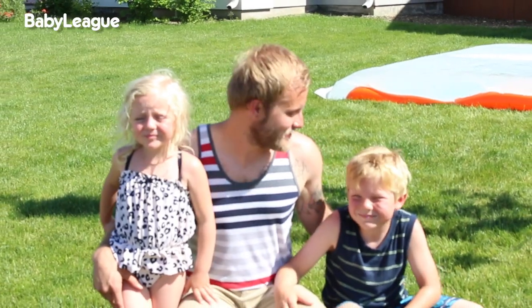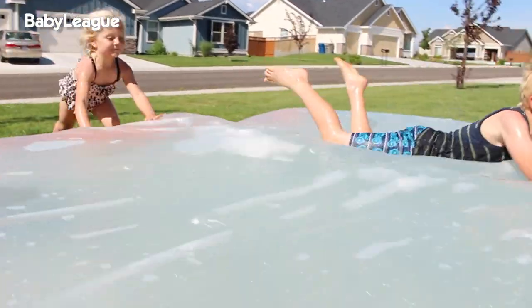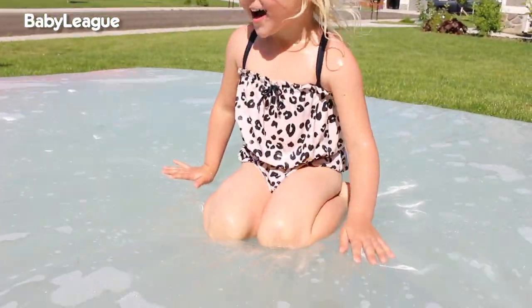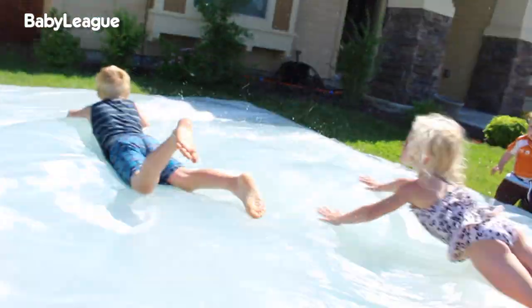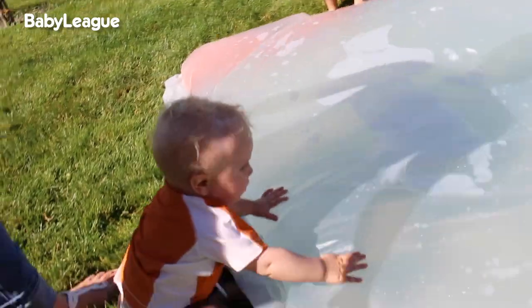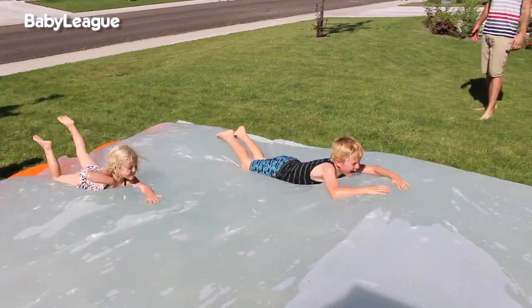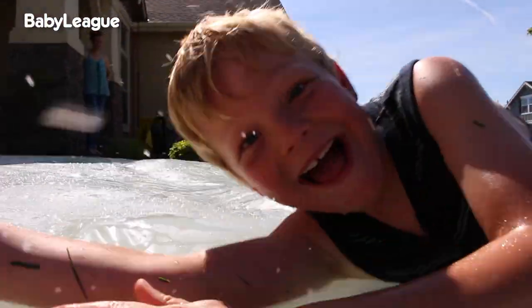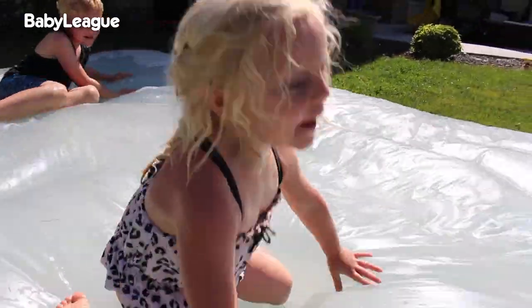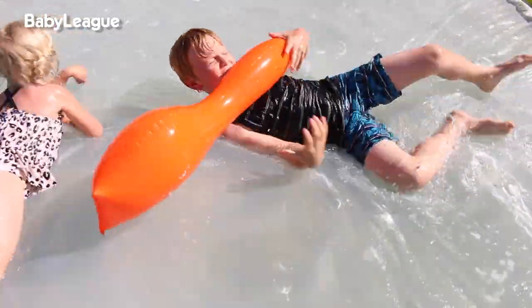All right, our water blob's ready. Who's excited? Me! Ready? Let's go! It feels like a warm marshmallow!